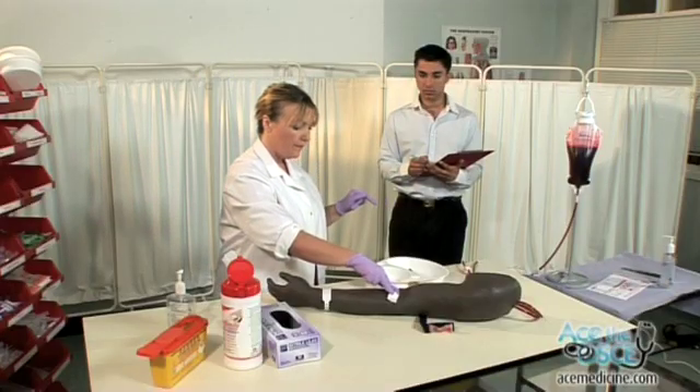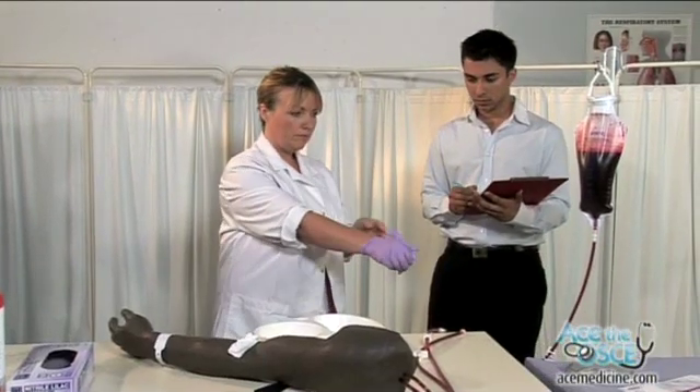Apply gauze to puncture site for one minute. Can you just put some pressure on here, sir? Thank the patient. Thank you. Make them comfortable. Remove your gloves and wash your hands.